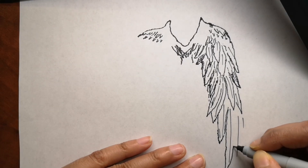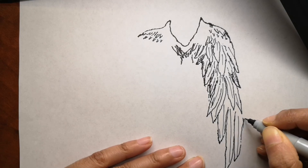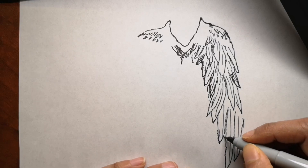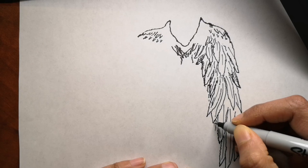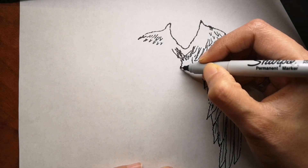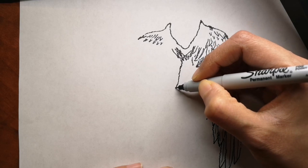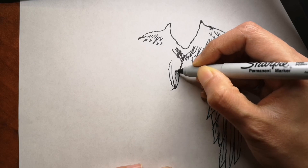If you're liking this video so far, don't forget to hit that like button down below to show me that you like it. I really enjoyed drawing this for you and I hope you are enjoying drawing it with me as well. I'll show you how I colored it too.